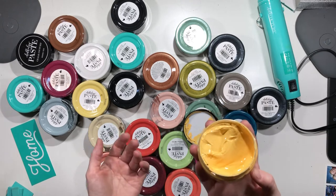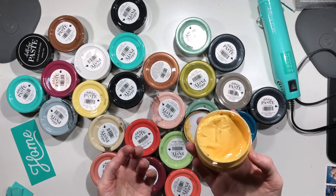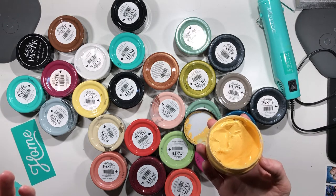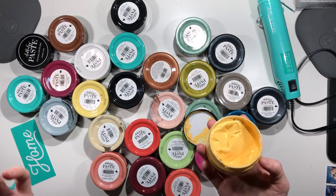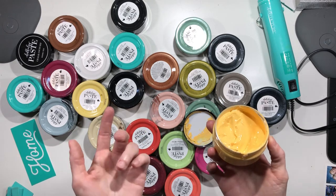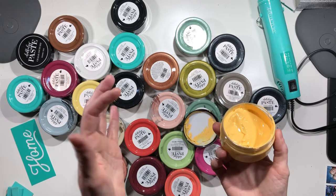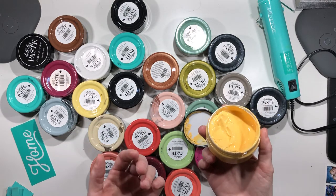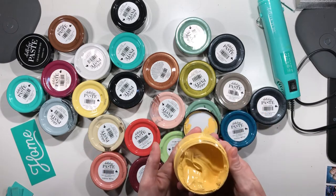I've also seen people use it on appliances — you can put it on different appliances, so people actually chalk their microwaves, their dishwashers, and their ovens. Some fun ones I saw were washers and dryers — people actually chalked the front of their washer and dryer.